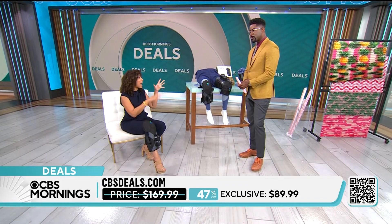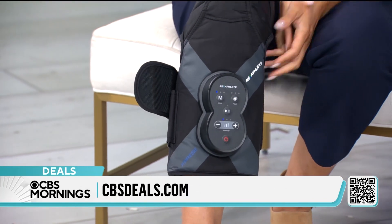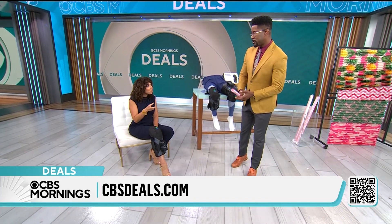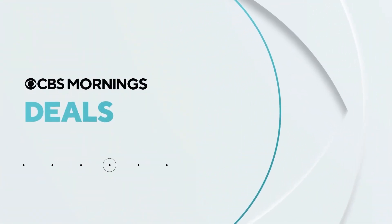This is great for athletes, but for all of us that are just on our feet all day, or if you're sitting behind a computer for long periods of time as well. Good price on this — $89.99, less than the price of one professional treatment, and you get unlimited use out of this. Here I go.